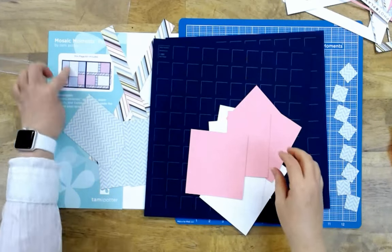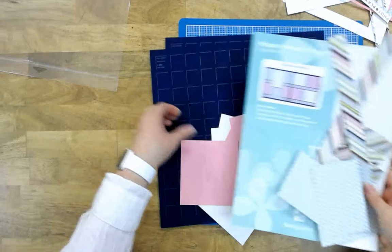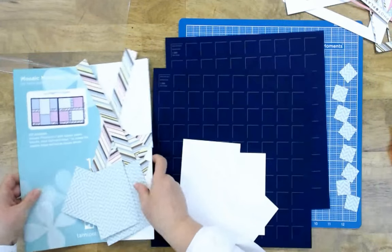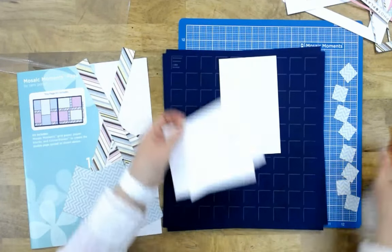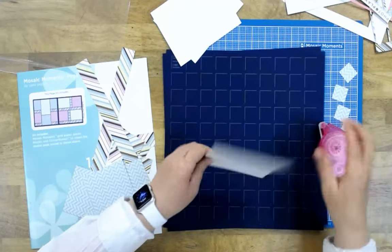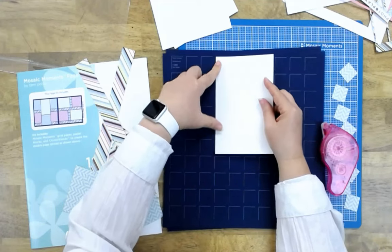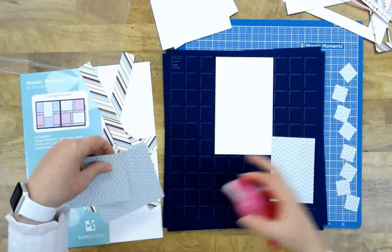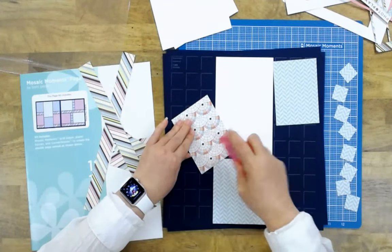Now that I have all my pieces popped out, I'm going to use my label to show me where to place them. I like to place my largest pieces on the page first — it just makes everything go easier. My first piece is going to be this large piece in the center, and I'm using the grid lines to keep everything straight, lining up in the little corners.